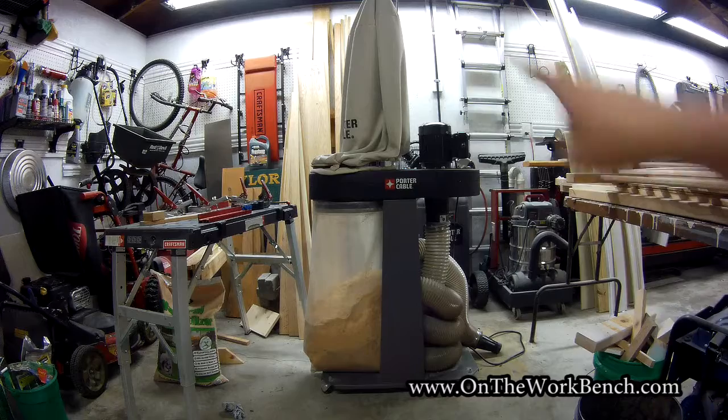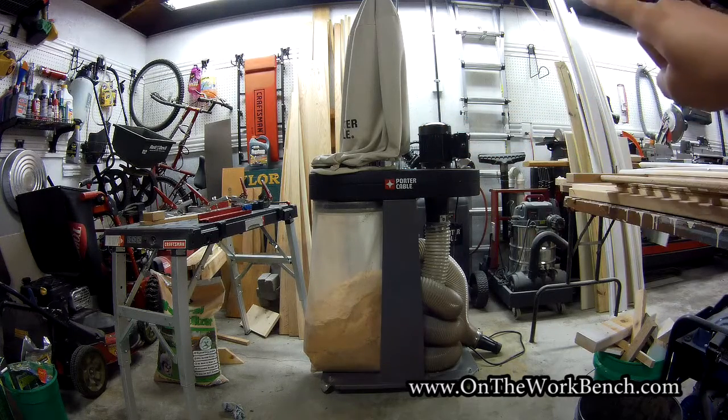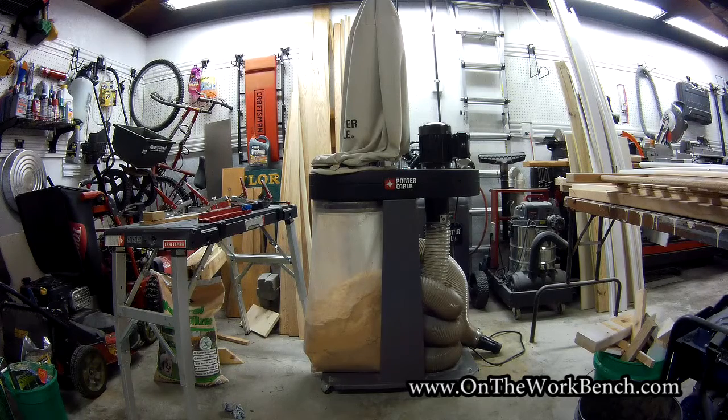Hello and welcome back to On The Workbench. Today we're taking a look at my Porter Cable PCAP400 dust collector. This has been actually out of production for quite a while and I almost rarely show this on camera. This is a clone of the similar Delta AP400, a one horsepower dust collector. It's been a great unit for me — I have got no complaints about it. It works great with my table saw.